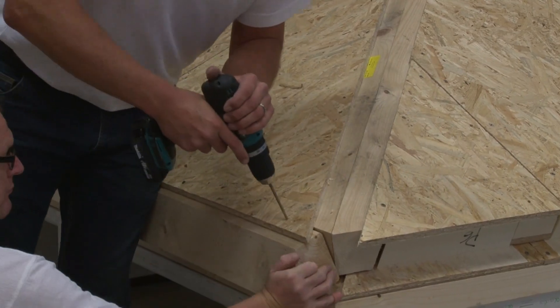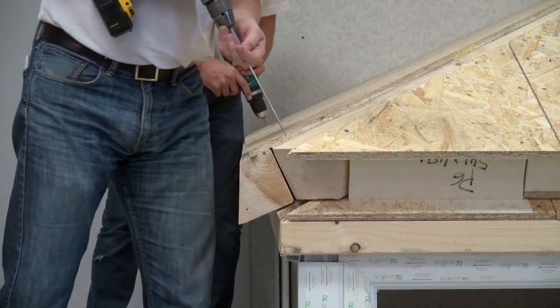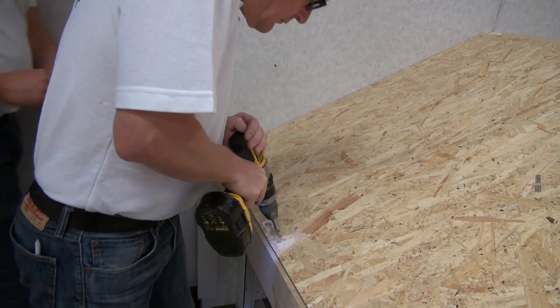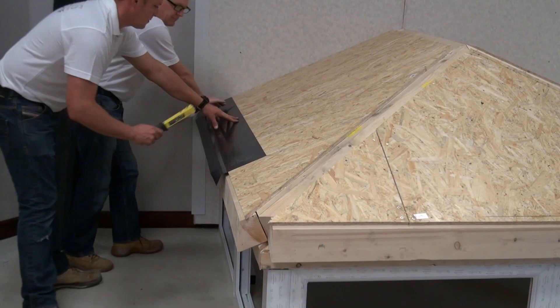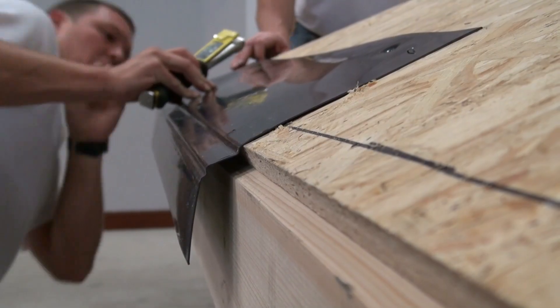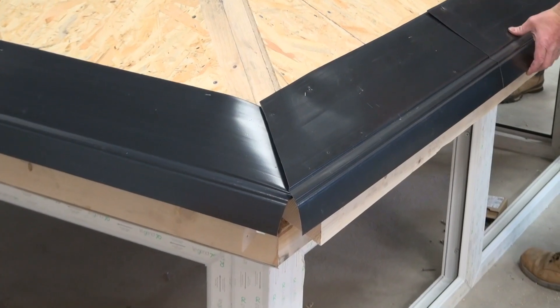Then pilot drill and fix 180mm screws on the 25mm and the 70mm lines at the bottom of each panel. Continue to fix all the eaves infill timbers. Fix the eaves tray sections using 6mm staples at regular intervals and 100mm from each end. Overlap the eaves tray sections by at least 100mm.